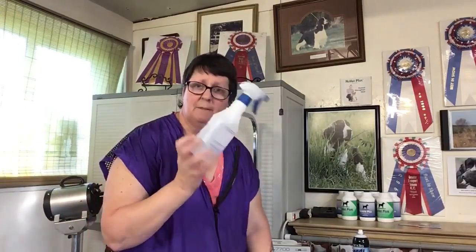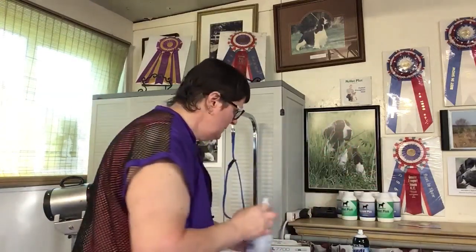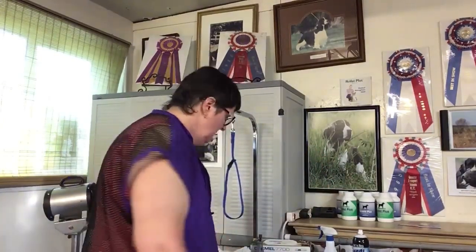Everybody should just have a sprayer — it doesn't matter where you get it. I'll find them on Amazon and attach the link; they usually come in a three-pack and are inexpensive. I have water in this one, so as I need it when I'm grooming, I have it right out here with me. I also have some others filled up with 70% alcohol, which they say is good for the novel coronavirus going around. Whenever I have equipment, I spray it and leave it wet on the surface and walk out of the room. That's a good hint with the sprayer for your alcohol.